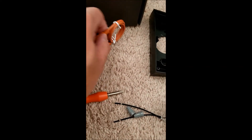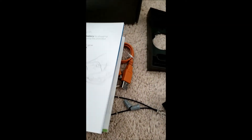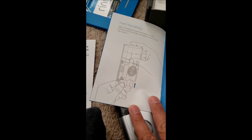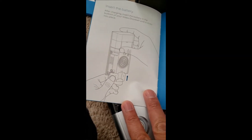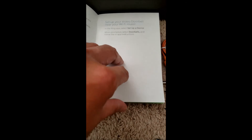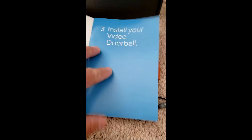Once it's charged, you insert the internal battery into your ring unit just like it shows in the instructions. Then you download the app and pair your app with your ring.